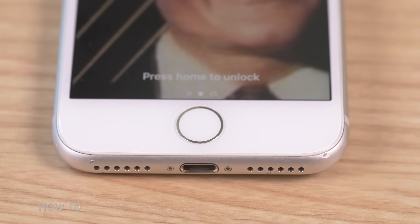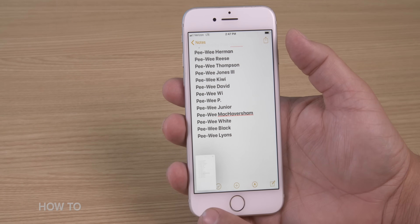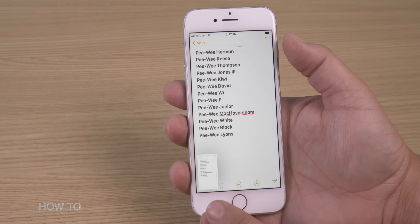If you have one of these handy-dandy iPhones with a home button, you're going to press the home button at the same time as the power button to take a screenshot. And just like the iPhone method before, a little screenshot will appear on the bottom of your screen.